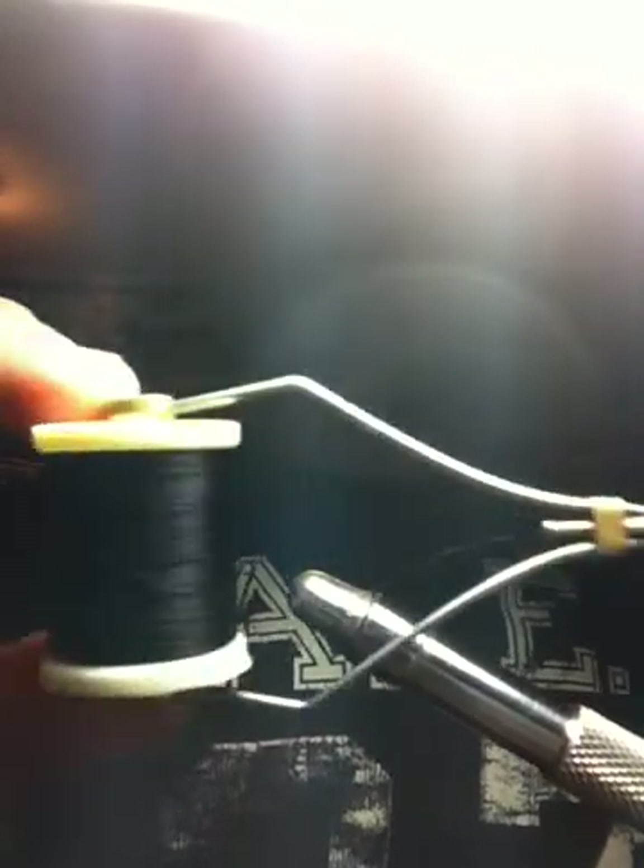Hey guys, today we're going to be making a crane fly or a daddy longlegs. For this you're going to need some brown saddle hackle, moose mane, natural colored deer hair — though you can use olive if you want to change it up. You need some black thread; I use Danville's waxed because it makes it so I don't need to wax it while I'm tying. You want your whip finish tool, some scissors, and a needle — I'm just going to use my bodkin for this video.